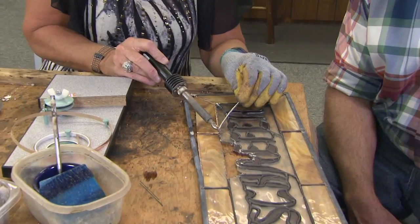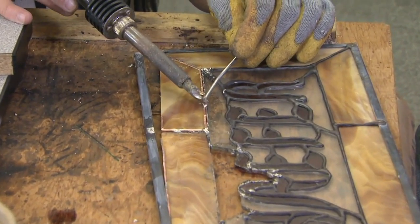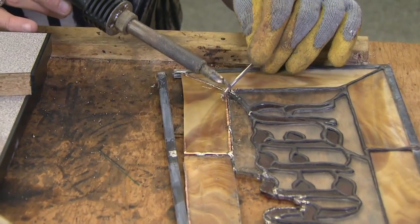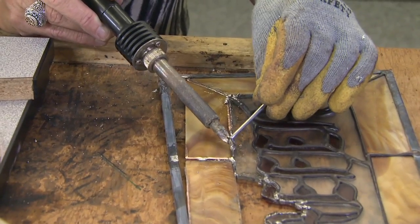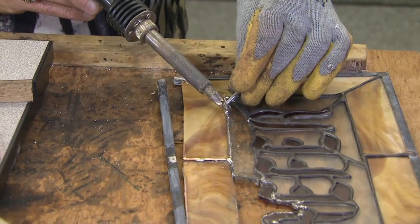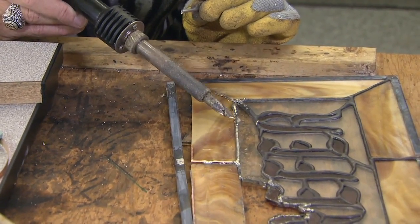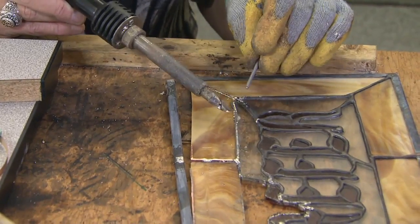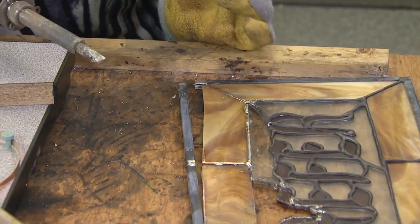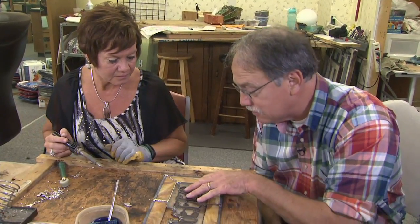What we do first is just solder tacks — we melt a little bit of solder in some strategic places to hold the piece in. Then we go ahead and apply the solder. You'll see it did kind of bleed through here — there's a little bit of a gap, and a little too much heat made the solder flow all the way through. So you have to let it cool a little bit and then come back and apply more solder. And there is the repair, nicely done.